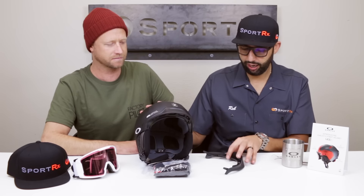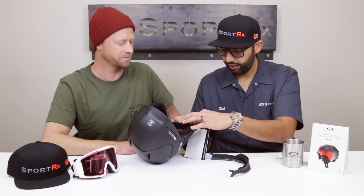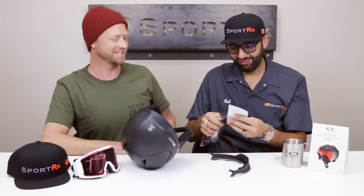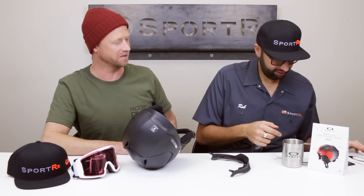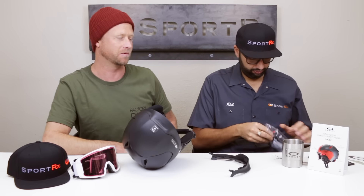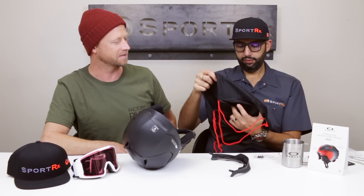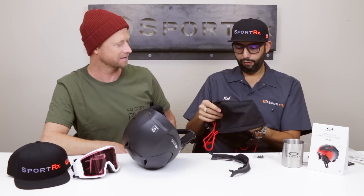So far in the box I've got a helmet with one brim on it, a second brim, and this fun little package. You've got a couple of sticker things — a sticker for your board, some details on the technologies, and also warranty information. And then there's something to protect it and carry it with — it's vented so if it's wet it'll dry. That's a nice little feature.